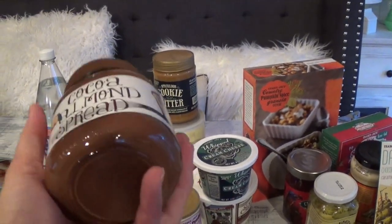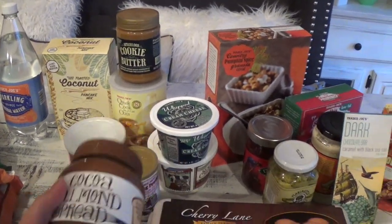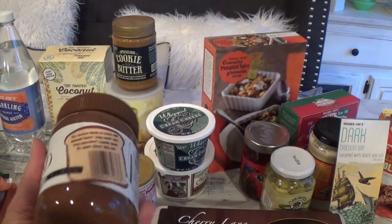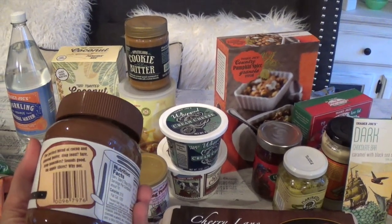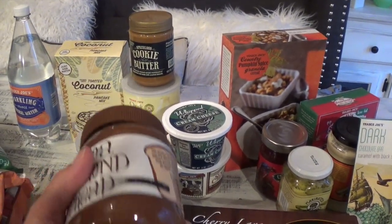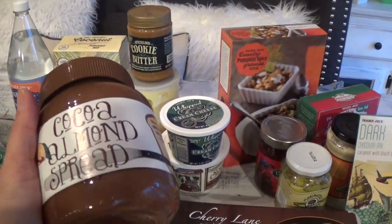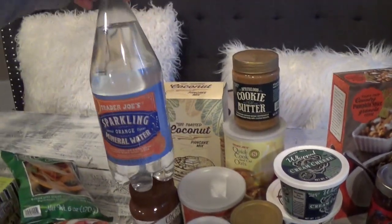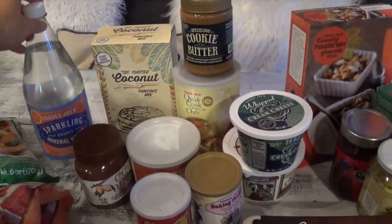I showed you guys this cocoa almond spread on my last Trader Joe's haul — my first time buying it then. We used to just buy Nutella but this one is a perfect blend of cocoa and almond butter. It's great on toast, pancakes, or apple slices, and even just by the spoonful when you have that chocolate fix.